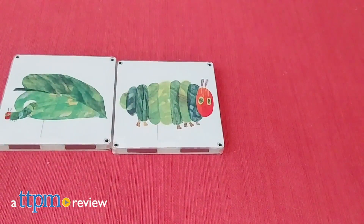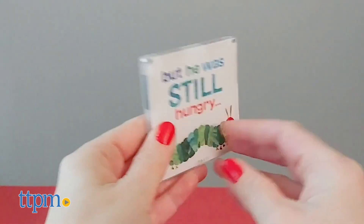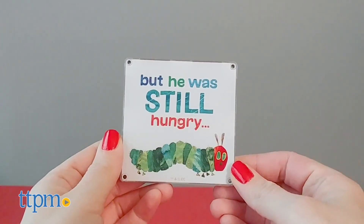Build out the story from your favorite Eric Carle book. Hi, I'm Laurie from TTPM, here with the Magna Tiles of A Very Hungry Caterpillar construction set. The 16 pieces are double-sided with numbers, pictures, and words from the familiar children's book on each side.